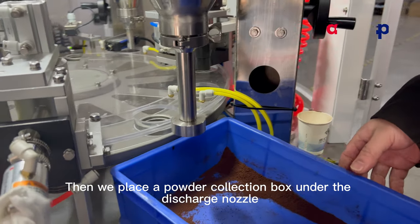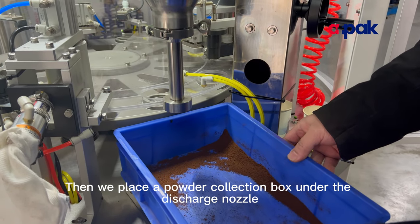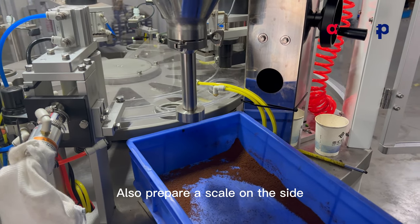Then we place a powder collection box under the discharge nozzle. Also prepare a scale on the side.